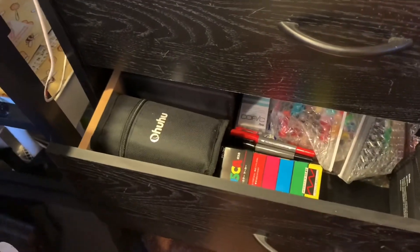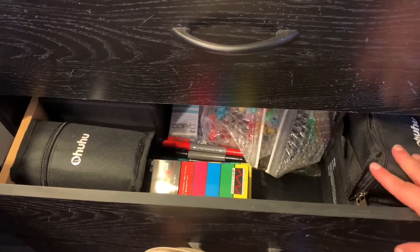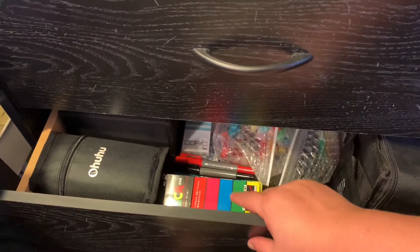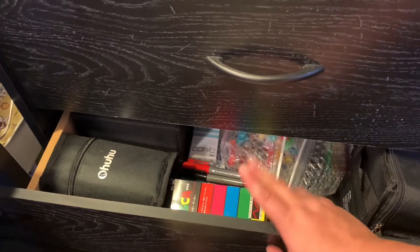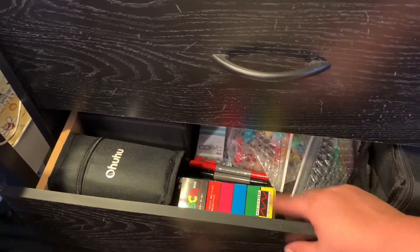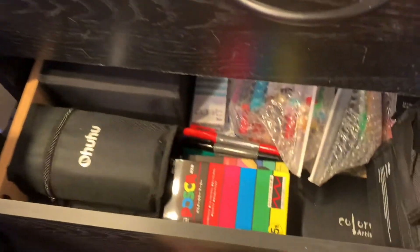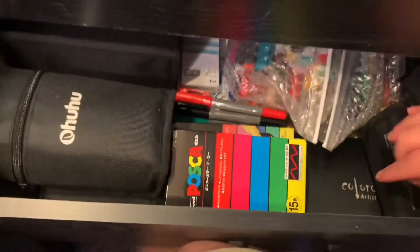Down below this is all markers — from acrylic markers to water-based markers and alcohol markers like Ohuhu and Posca pens, Copics — pretty much I've got it all. Down here below are my Elo and my Color Artist markers and Colorona, however you want to pronounce it.